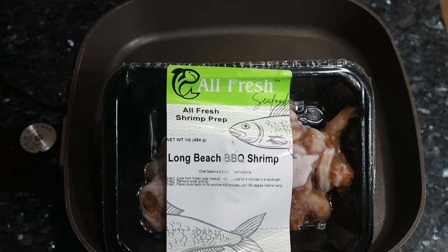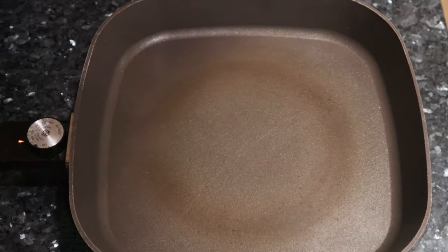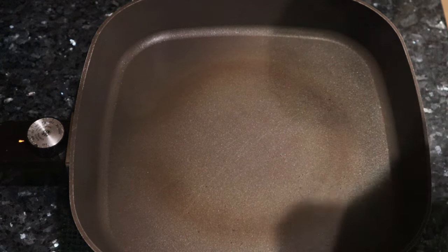All right guys, Coach P here. Today we're going to be cooking Long Beach barbecued shrimp from All Fresh Shrimp Prep. This is cooked frozen to plate, ready in eight minutes, and I'm using a 1970s electric skillet to show you how simple this meal is to prepare. My vegetable today is going to be steamed asparagus. So let's get the cooking started.